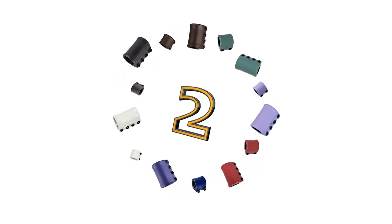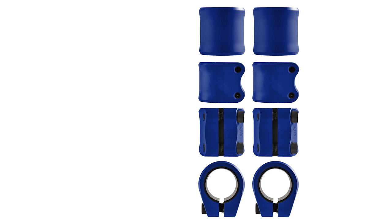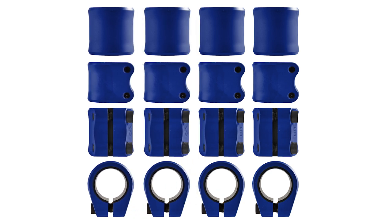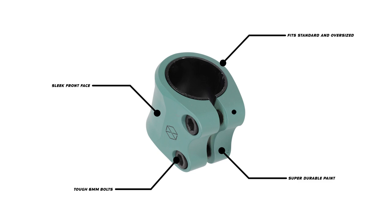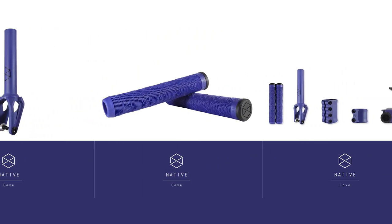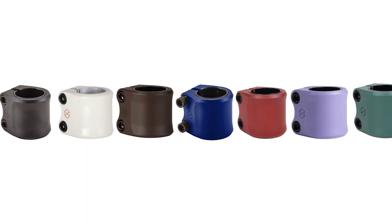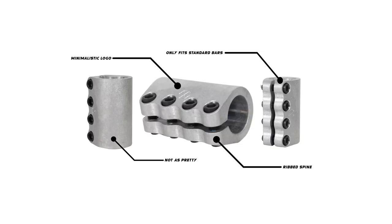Next, we're going to talk about Native. Native is another rider-owned brand with a fantastic selection of double clamps, coming in an abundance of colors — my personal favorite is the Cove colorway, a dark ocean blue. They fit standard and oversized bars, so IHC and HIC compression. Features include thicker bolt housing, a sleek front face, tough 6mm bolts and a very durable pastel paint finish. Native is one of those brands that always ticks the boxes. Their doubles and quads are very trustworthy. Even their lower-tier Stem SCS is a very affordable, high-quality SCS clamp — though it only fits standard bars, which is a bit of a downside.